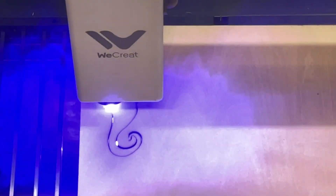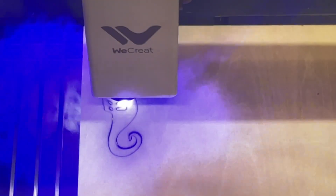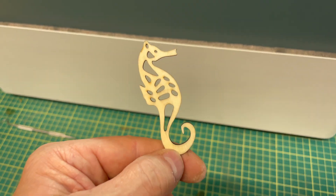A laser is completely useless unless it can cut. The WeCreate Vision has a 20-watt laser module, so it certainly can. I laid down this seahorse design — it's pretty intricate with a few cutouts — and it cut it really well. Very little smoke trail left on the surface and the edges are nice and clean. The ventilation in this laser is fantastic, so any smoke that comes up gets sucked out right away.